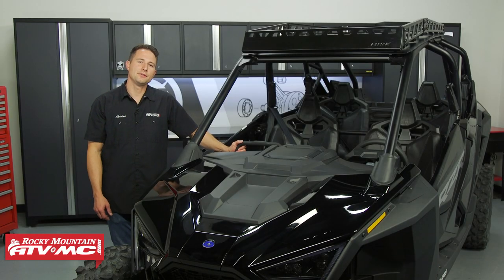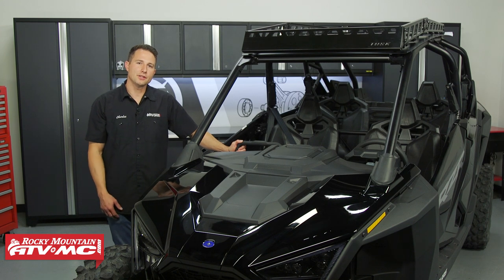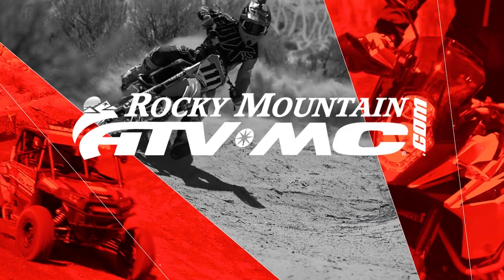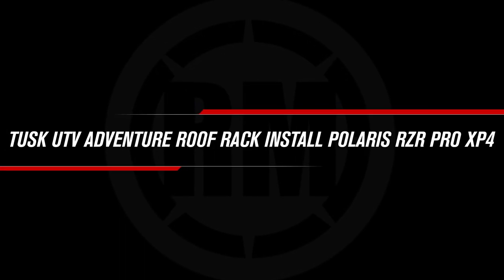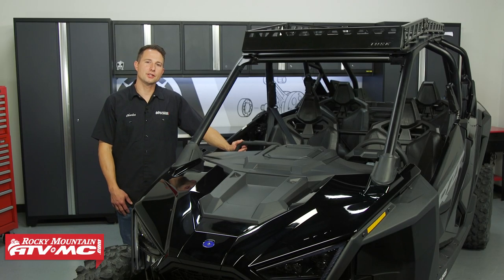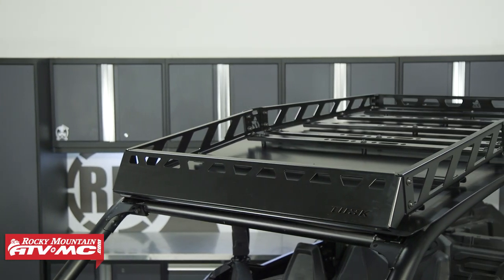Hey everyone, I'm Charles with Rocky Mountain ATV MC. Today we're going to show you how to install the Tusk UTV Adventure Roof Rack on your Polaris Razor Pro XP. We're installing it on our Polaris Razor Pro XP4. The process will be similar for the two seaters as well.